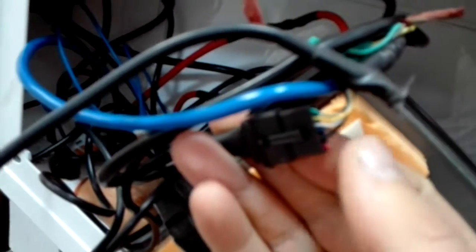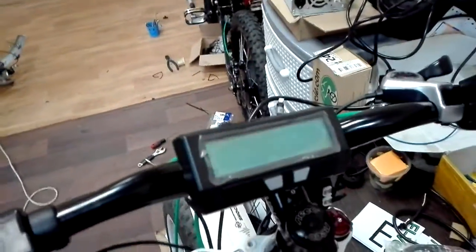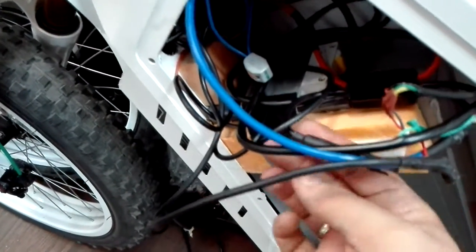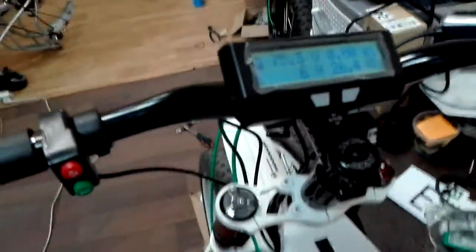We also cut the connector at the shunt. If we do not do it, Cyclone Analyst will work always. When we cut this wire and use the plug power-on button, we can make it work only when the controller is powered. We use rshunt and connect the shunt's output to the controller, and we now have full control of this controller.